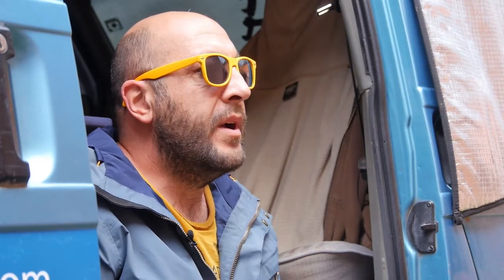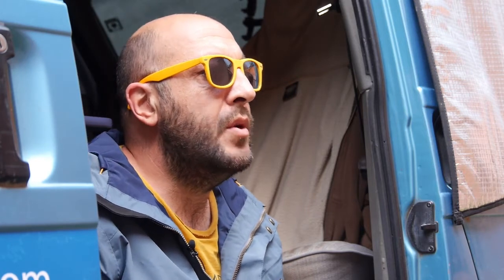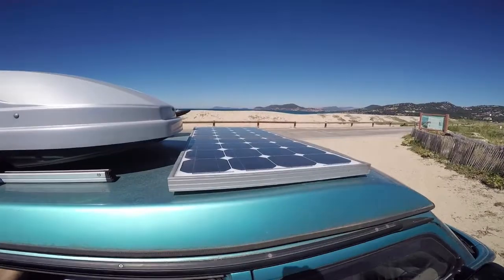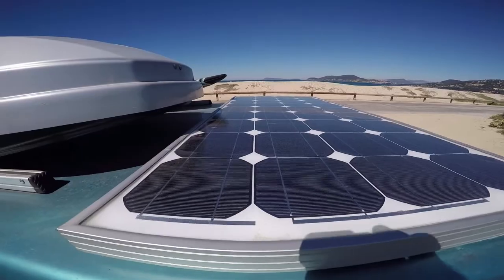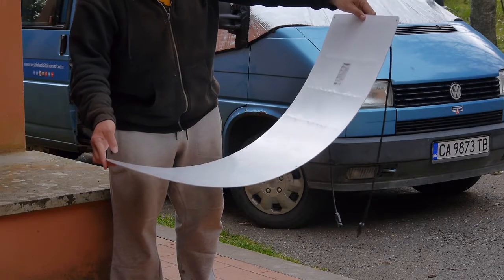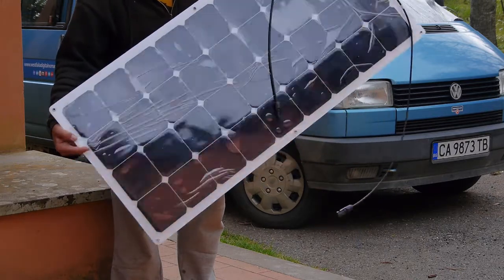Now that you know how to store power, let's see how you can produce it. The best and most environmentally friendly way is by solar power. Before this technology, big camper vans usually used a small diesel generator — not friendly, and especially if you start it on a Sunday at 7am near me. We started in 2012 with a small 80-watt solar panel on the roof, and it's still working well so far. We've recently bought two new ones, the ultra flex type.